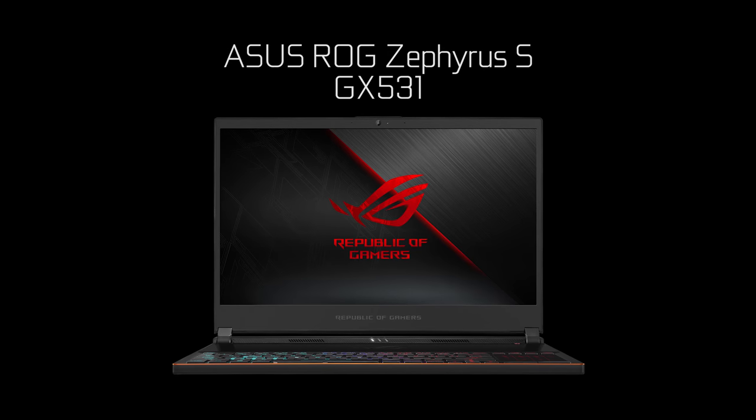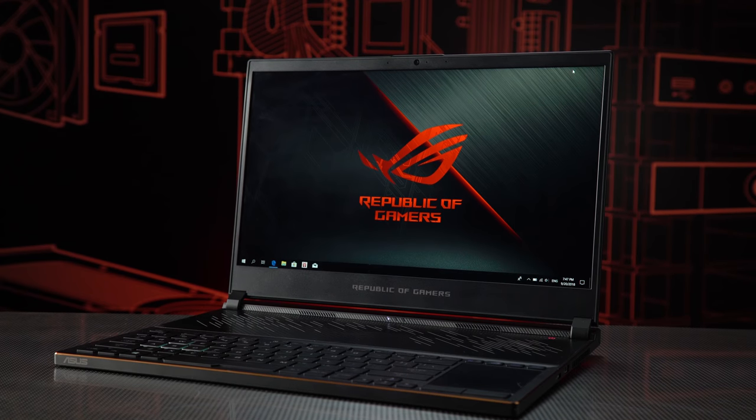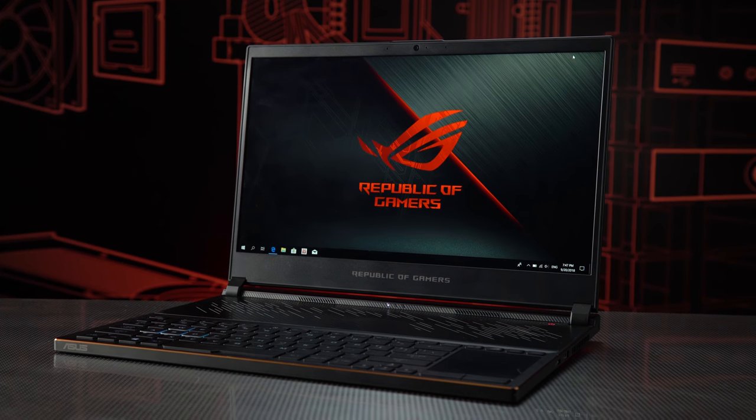Hi everyone, I'm Shannon Morris and today we are checking out one of the most unique laptops that I have put my hands on to date. This is the ASUS ROG Zephyrus S GX531, and it is the thinnest gaming laptop ASUS has made so far.